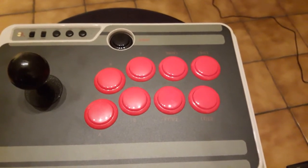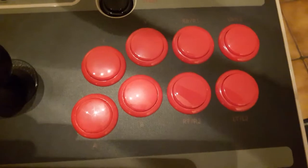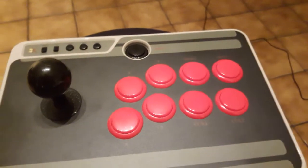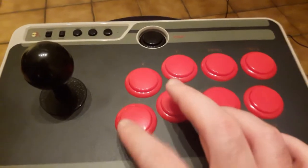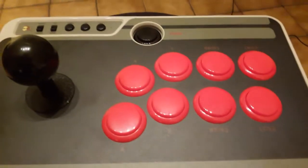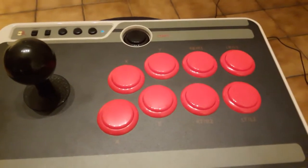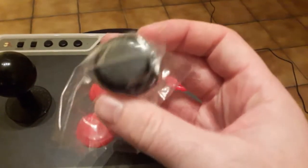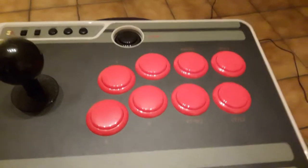Les boutons peuvent vous paraître roses à la caméra, toutefois je vous confirme qu'ils sont bien rouges. Dès que je mets un petit peu d'ombre, on verra qu'ils sont bien rouges, il n'y a pas de souci là-dessus même si la caméra peut ressortir un petit peu rosée. Au niveau de la qualité des boutons, ce ne sont pas des boutons silencieux — il fallait s'y attendre pour le prix — mais ce ne sont pas non plus des boutons Sanwa officiels, c'est quelque chose que certains vont pouvoir regretter. Moi j'en ai commandé, et je les installerai dans une prochaine vidéo pour vous montrer comment ça rend.